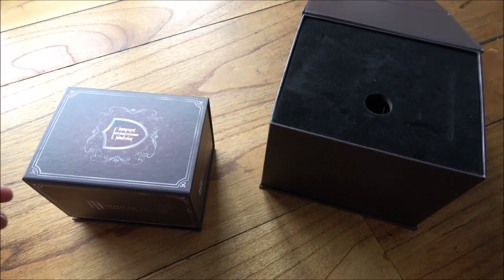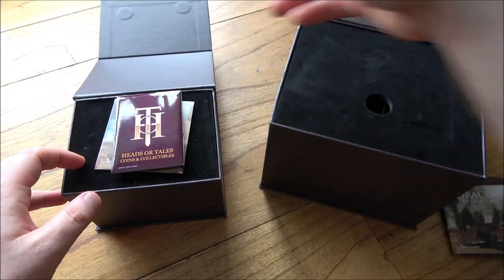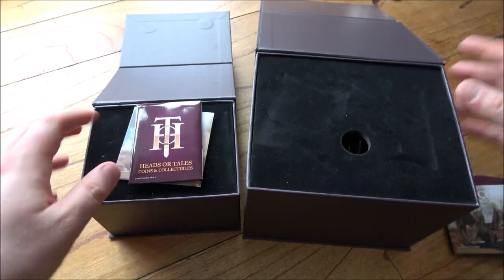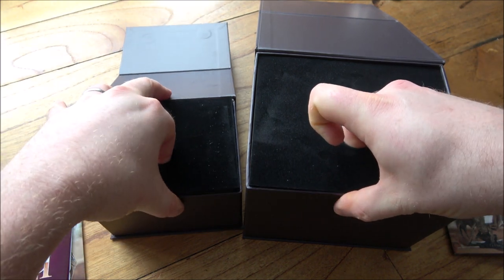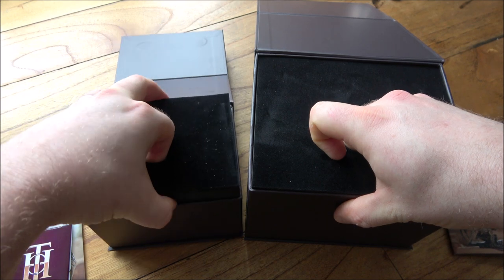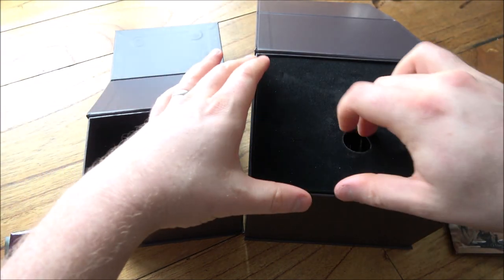Very, very happy that these are here safe and sound, really excited for them. I fell in love with them as soon as I saw them on the Heads or Tails Coins and Collectibles Instagram page during their development and had to have one. So I've purchased these for myself with my own money — these are not a gift, not free. I've purchased them and I'm here to give you an open, honest, fair review.